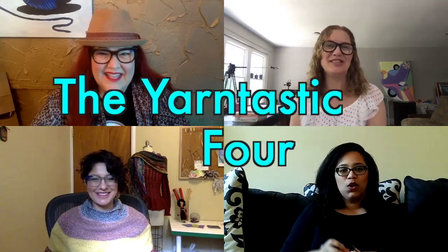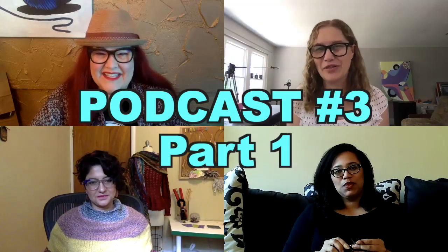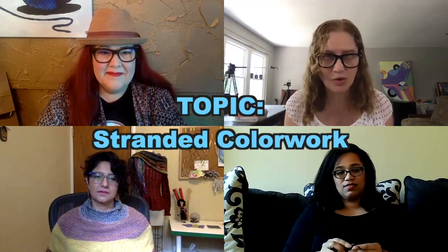Hello, everyone. This is your Yarntastic 4 podcast number three. My name is Bronislava and I have here again my three super cool ladies: Kelly, Afifa, and Linné. Today's topic or theme is going to be stranded color work.